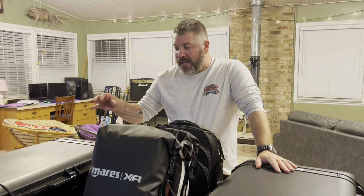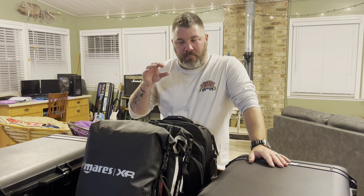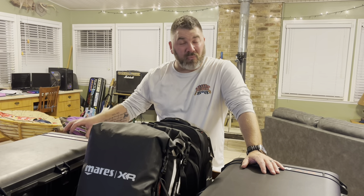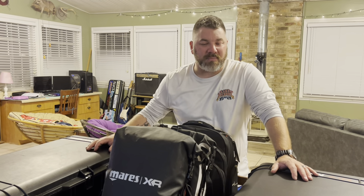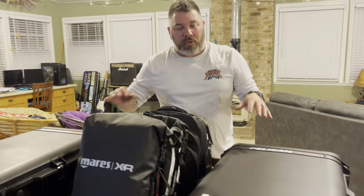I want to look at not only the boxes and bags that we use specifically, but I also want to talk about why we separate our gear out the way we do. There are some really good reasons — not just to limit weight, but also to make sure that we actually get there with certain items.